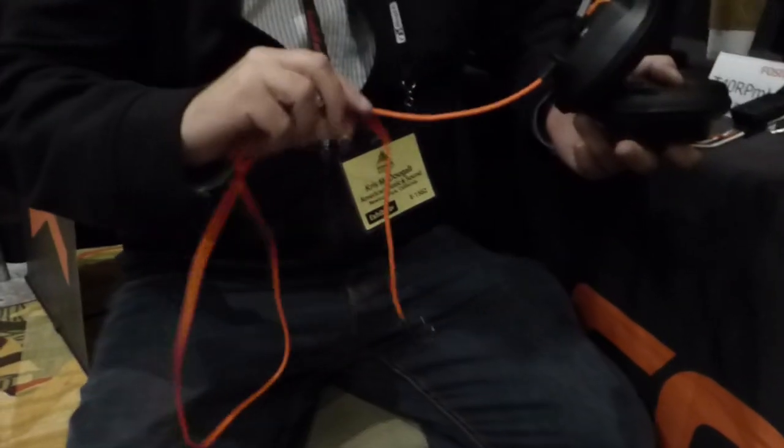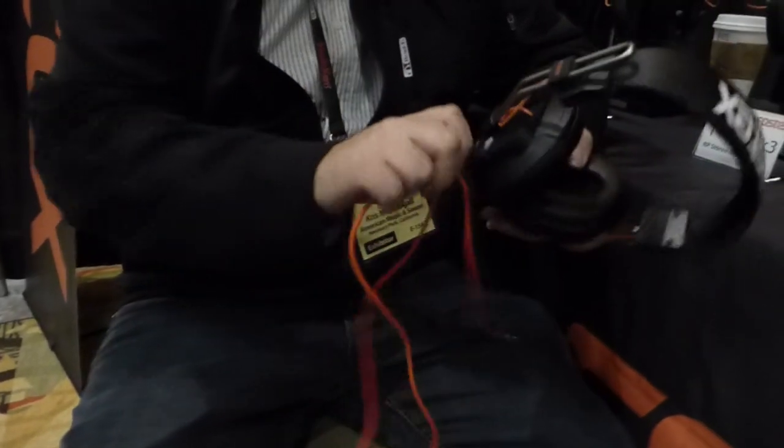With this new version, we've included two cables that ship in the box. There's a four-foot orange accent cable with a locking cable mechanism and a three-and-a-half millimeter jack on the end for mobile use. And of course the same cable that we've been shipping on the previous models, which is a ten-foot cable terminated in a quarter-inch jack — so one cable for home or studio stationary applications and a shorter cable for life on the go.